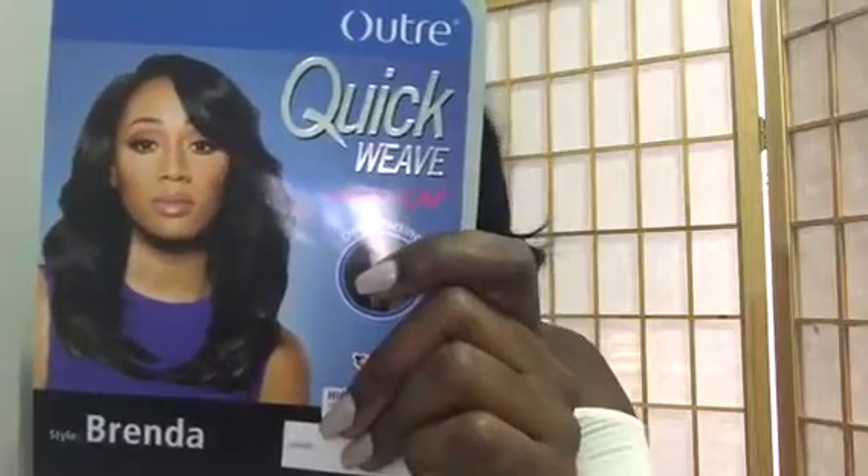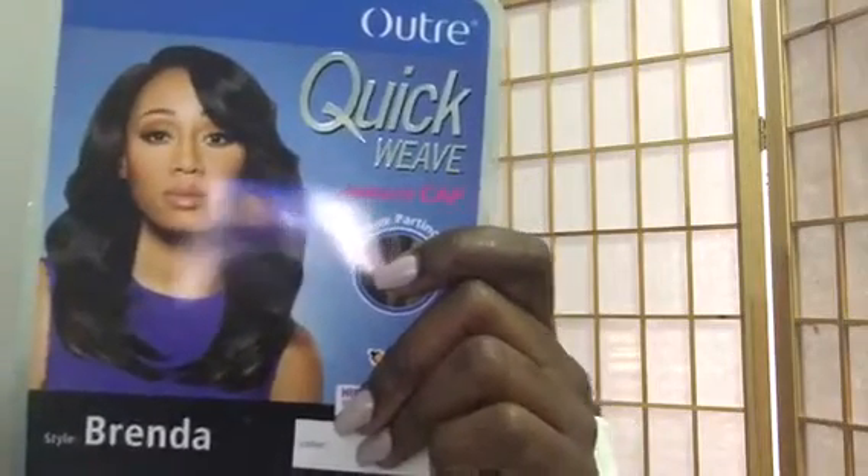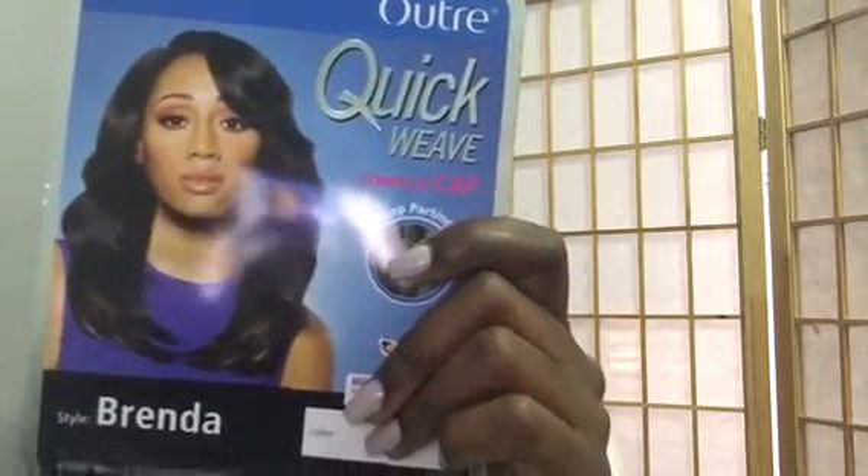The unit we're going to be discussing today is by Outre — it's one of their quick weave complete cap units and this one is in the style Brenda. I got her in the color 1B and she's a gorgeous, gorgeous wig with a beautiful girl on the stock card.